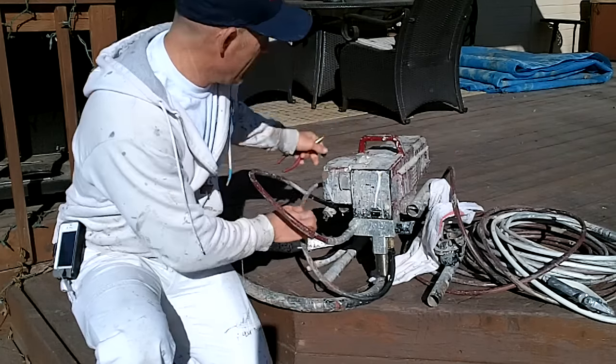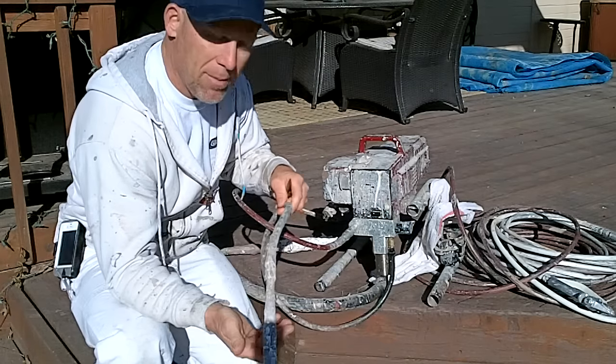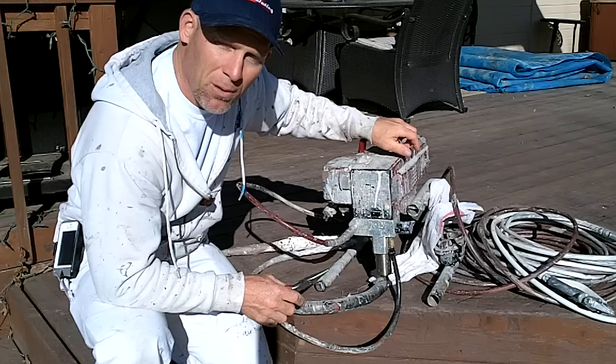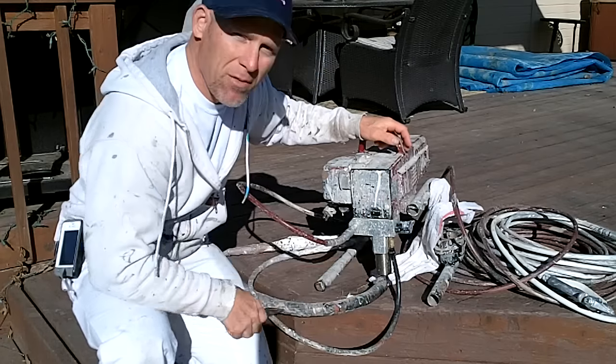The sprayer will just sit there and attempt to prime, and no paint or very little paint will come out of your prime hose — it won't get ready to paint. So a quick and simple fix, and to determine whether that's the problem, is just removing this hose.